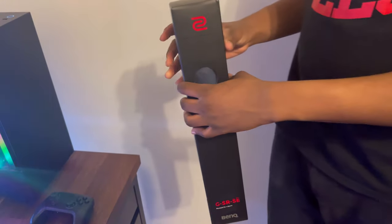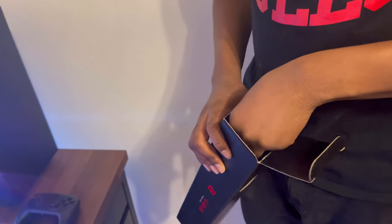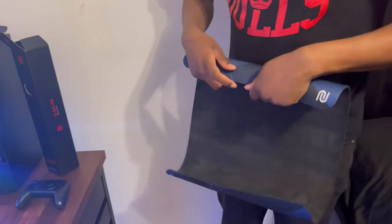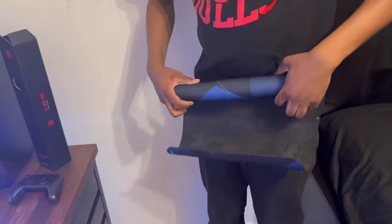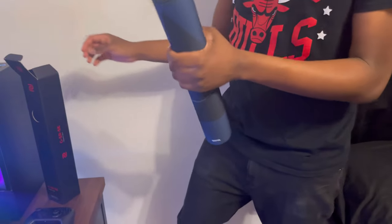I also have my other mouse pad. As I showed before, I have the Artisan Hien on my desk, and then this one I bought off eBay for about $100 — it's the Zowie GSR SE. I haven't used it once. If someone sees this and wants to buy it, just DM me or comment. I probably won't sell it for $100 — that's overkill — but let me know. It's never been used.